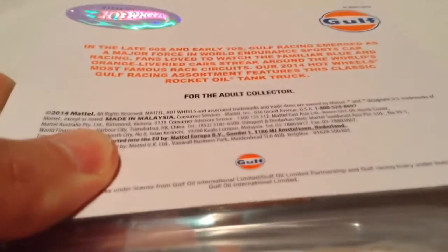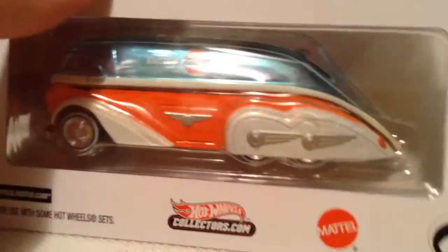There's the back of the card if you want to go ahead and read that. There's the number on mine — nothing special. And you get a little window back there so you can see through the packaging.